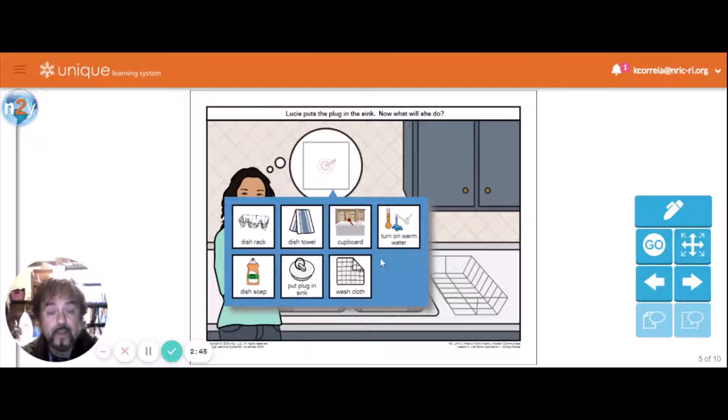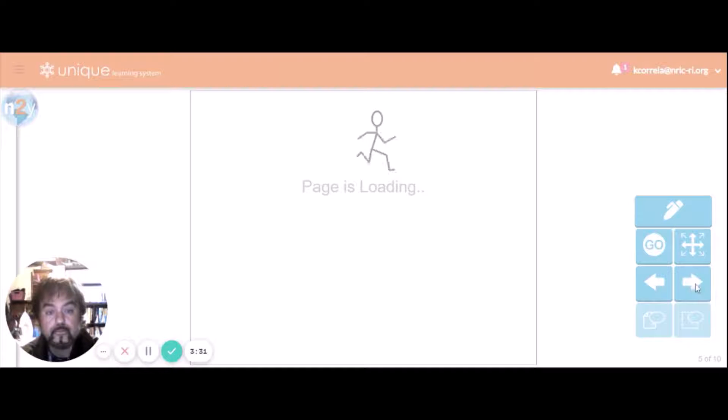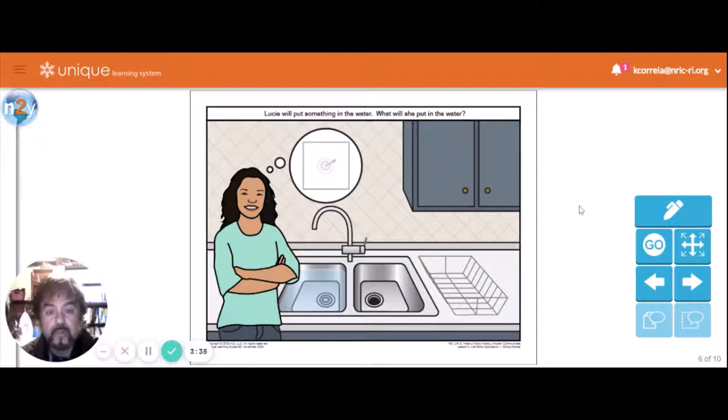Maybe she'll turn on the warm water. You're going to wash the dishes with warm water — as warm as you can stand it with your hands, or you can use rubber gloves to get the water close to hot. Number one, it helps get the grease off dishes, and number two, it helps kill the germs. So you fill the sink up with warm water.